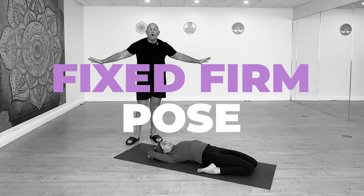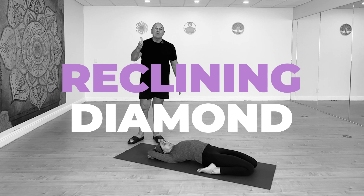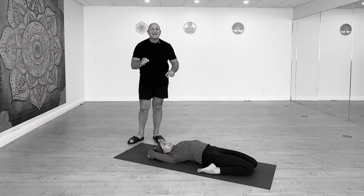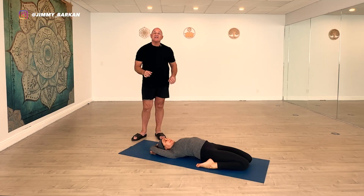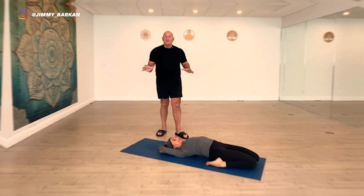Fixed Firm pose, also known as Reclining Diamond, or in some styles of yoga as Reclining Hero. With senior Bikram teacher Elena, we're going to feature this posture today with an extra added bonus: Half Tortoise. Fixed Firm alone would be too short a video, so stay tuned to the very end. Both postures are very important in the Bikram, Barkan, and hot yoga worlds.